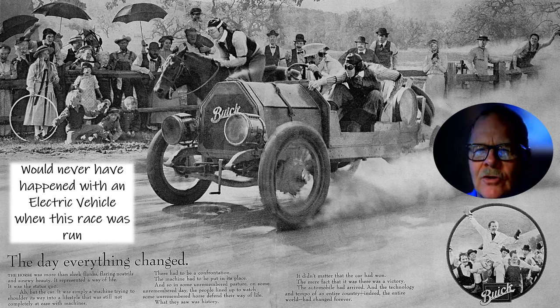This Buick defeating this horse would never have happened with an electric vehicle back in those days. Nowadays, obviously an electric vehicle for short distances works as good as a gas burner. But all you want to do to outdo an electric vehicle — especially if it's a pickup truck — is put a 10,000-pound trailer behind it and take off and see who has to stop first for fuel versus a charge.